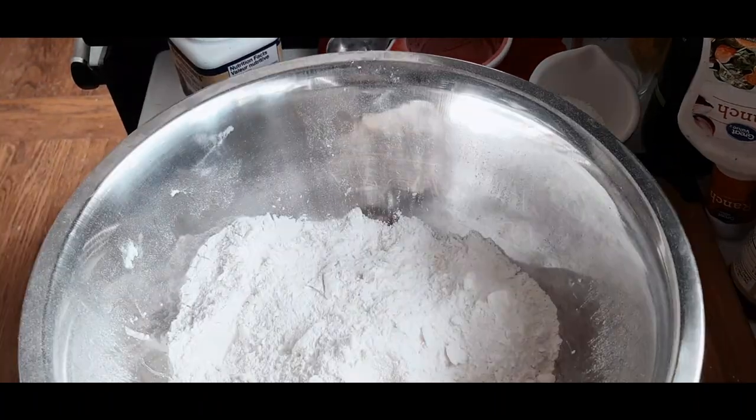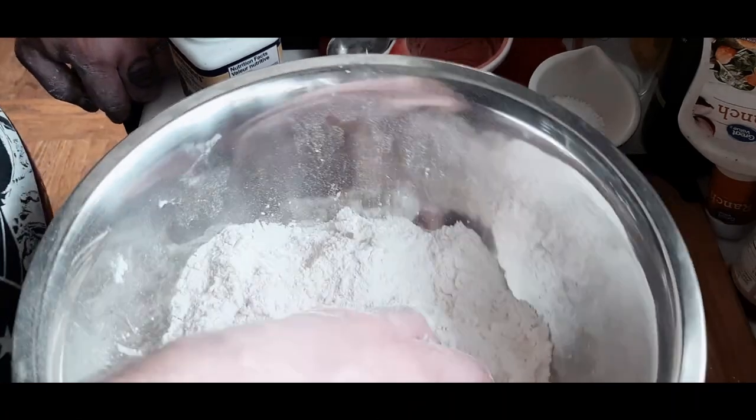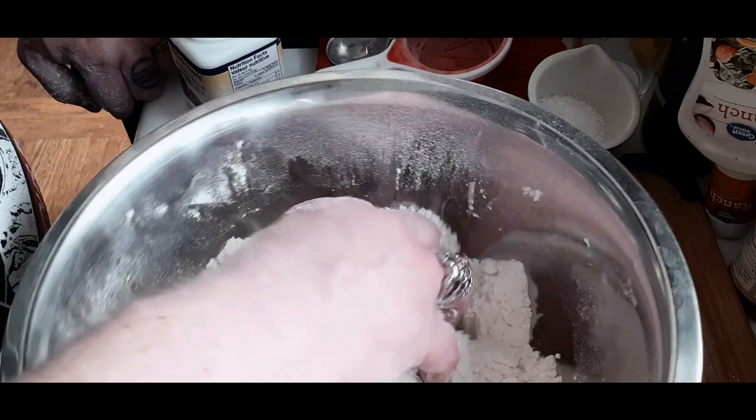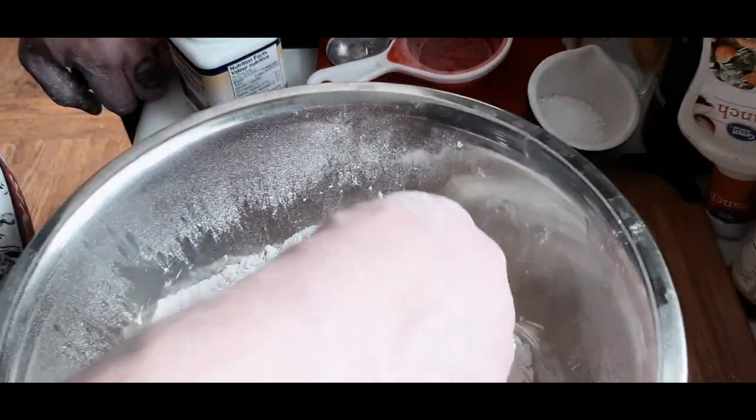If you feel that the butter is getting too soft, throw the whole mixture into the fridge for about 15 minutes to cool it down, then bring it back out and keep working it.